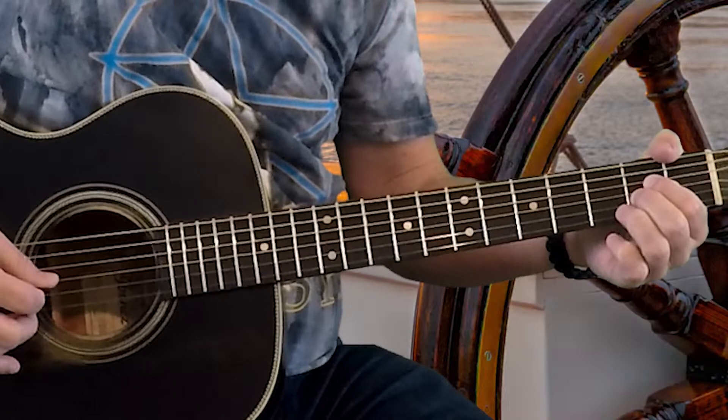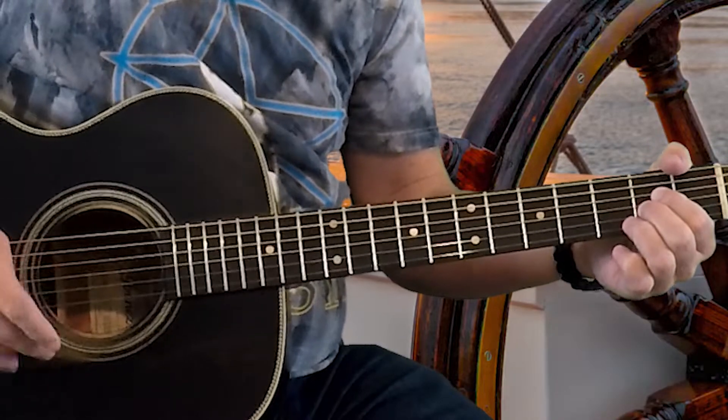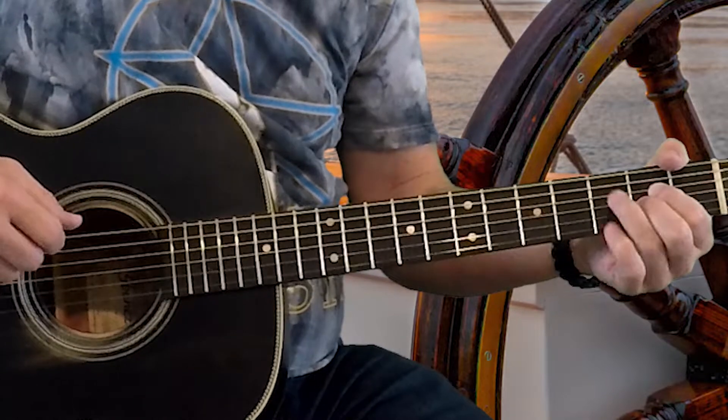To start this song, we're going through several chords. We're going to be using an A chord — A major — which is going to be the second fret of your second, third, and fourth strings, and your open fifth string. That's A.